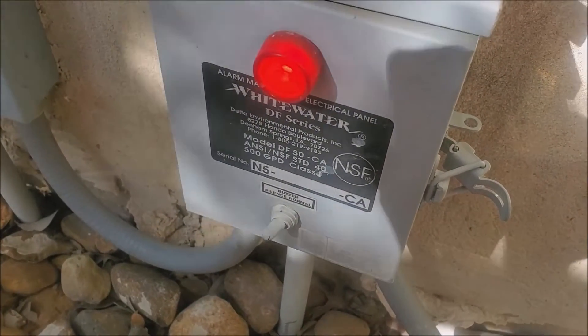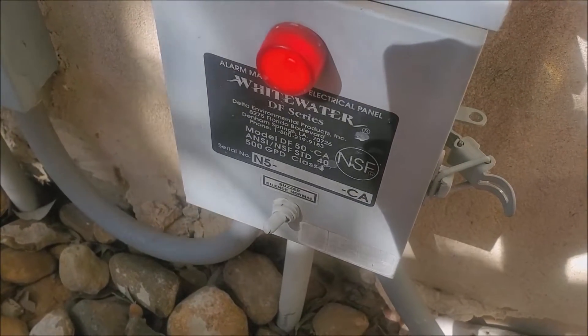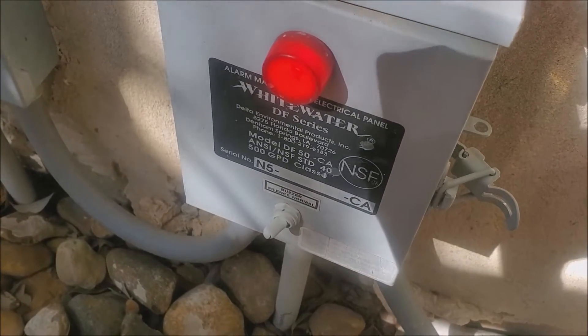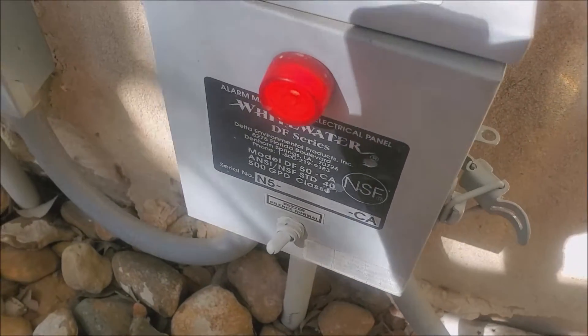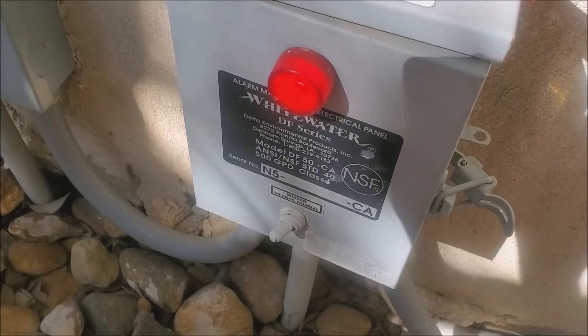That's basically telling me my septic water is not getting pumped out. The float switch came up, or there's a problem with the float switch, or there's a problem with the pump, or there's a problem with the timer.